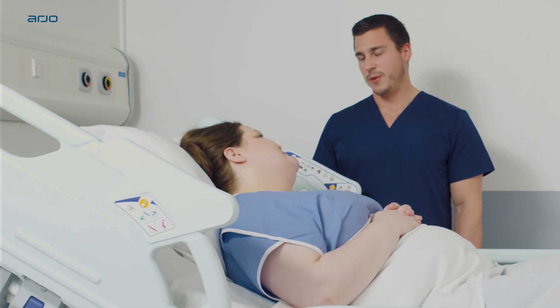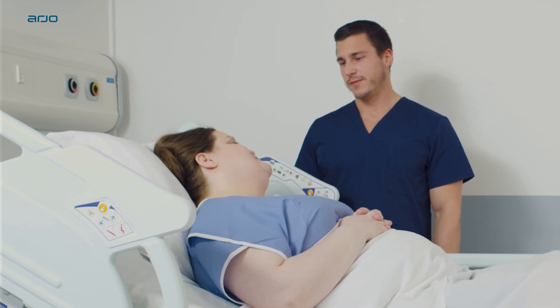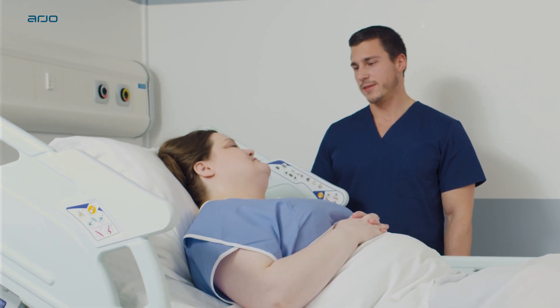The Atmos Air range offers a 24-hour care system when combined with an individualized monitoring, repositioning, and wound care program.